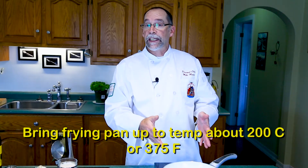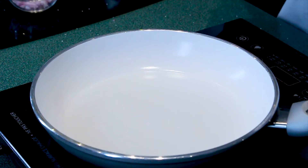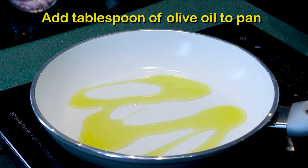We're going to bring our pan up to heat. This time we're going to use some olive oil — about half a tablespoon — so that the shallots and the garlic can get nicely cooked. I can smell the olive oil, so it's time to add the shallots.